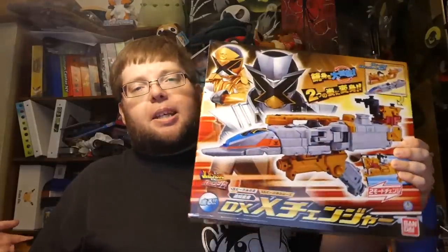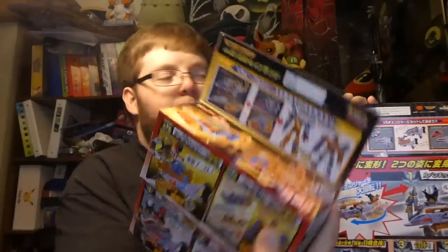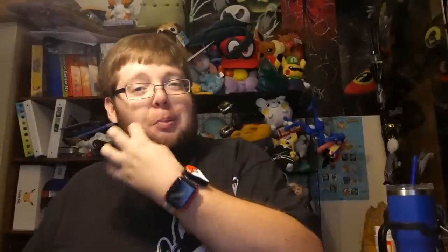Here is the X Changer for Lupinranger versus Patrangers — his transformation device and also his robot, which combines with the Fire and Thunder X Trains. These two combined can work with Lupin Kaiser and Pat Kaiser to make their train combinations, and can also combine with the X Changer to form the robots X Emperor Slash and X Emperor Gunner. This is a toy that looked really bad from pictures, but I've heard from people who already got theirs that it's actually quite fun to play with.